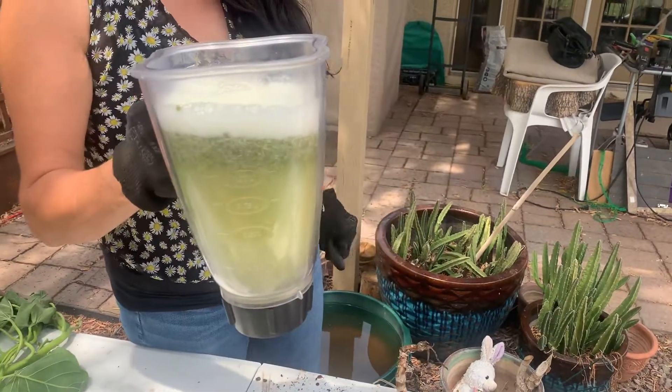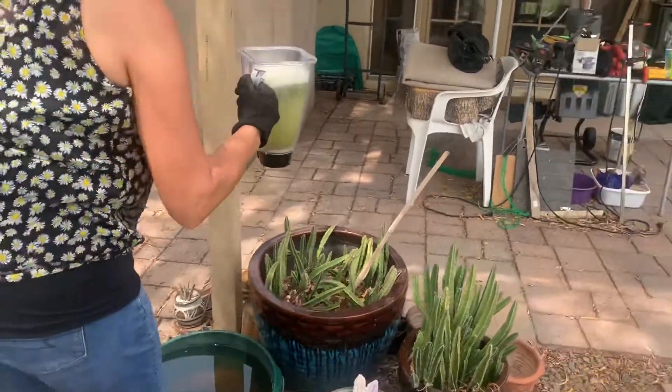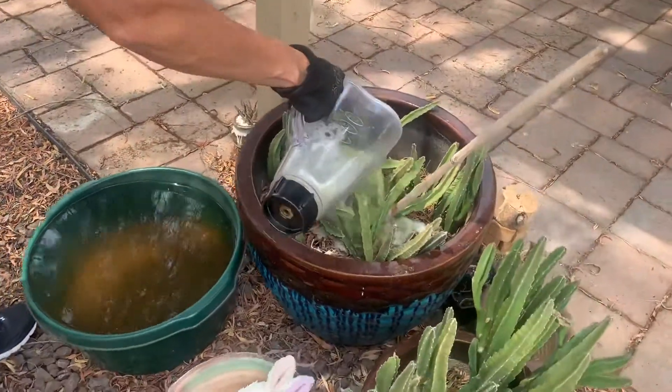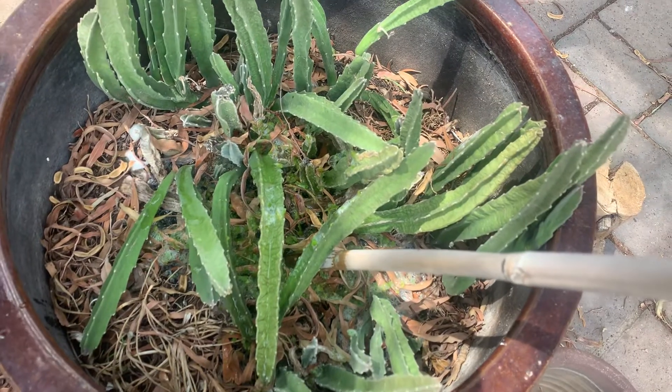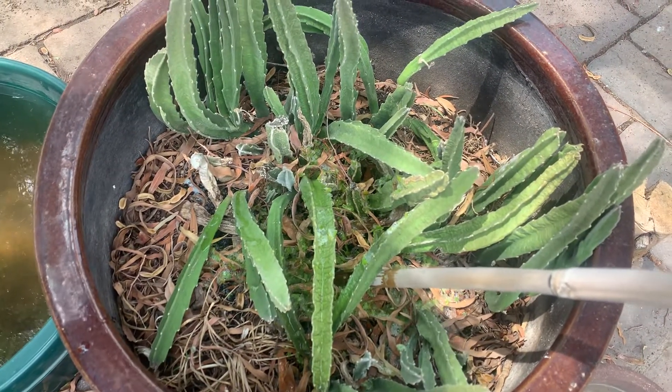We're going to find a plant we can use this on — how about one of these beautiful plants she has here. We're just going to throw it in there. You can kind of see a little bit of the green in it. And once you do that, Mitchell, make sure you water it down so it goes down into the roots.